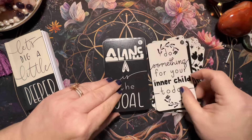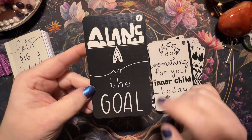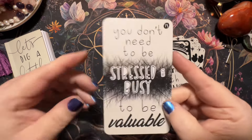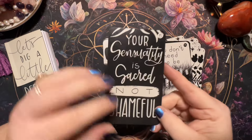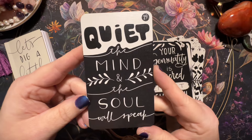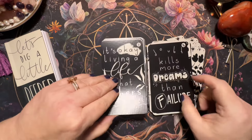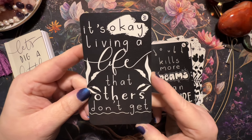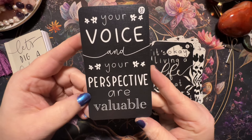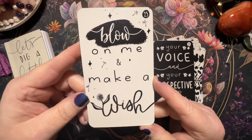'Do something for your inner child today.' This next one was not easy to read but it says balance. 'You don't need to be stressed and busy to be valuable.' 'Your sensuality is sacred, not shameful.' 'Quiet the mind and the soul will speak.' 'Doubt kills more dreams than failure.' You see why I love this deck so much? She did such a good job — the sayings are just spot on. 'It's okay living a life that others don't get.' 'Your voice and your perspective are valuable.' 'Blow on me and make a wish' — that's really good.